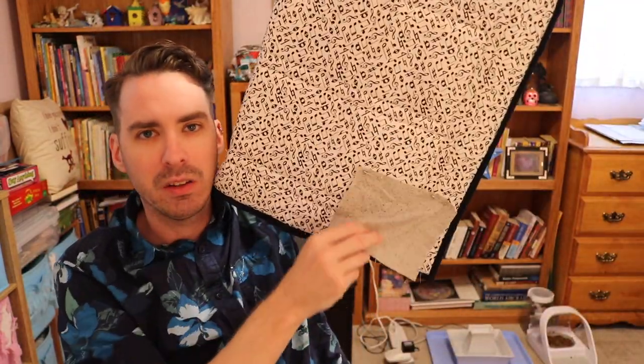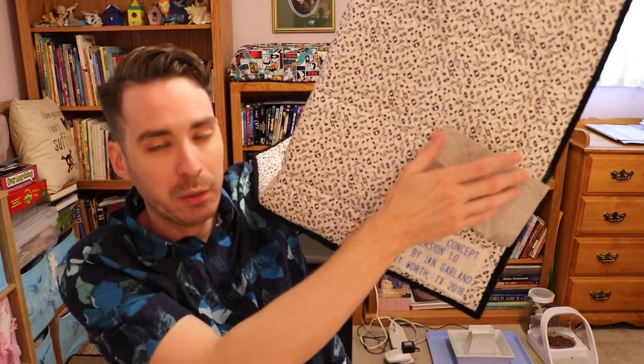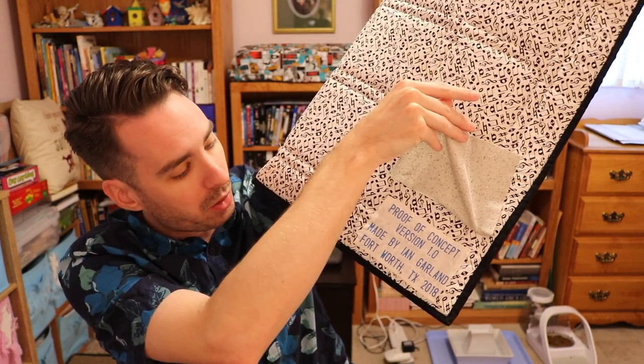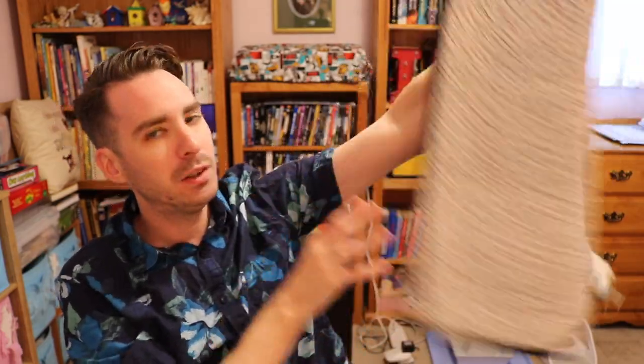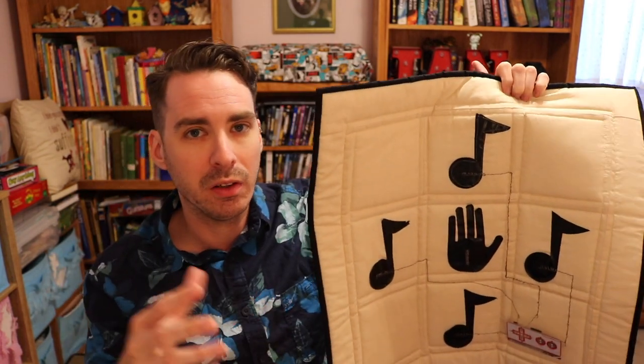There's also an information block on the back. The specific show I entered wanted it covered so the judges couldn't see whose quilt it was — so they could be as unbiased as possible. I have the information about the quilt, where it was created, and all that. Pretty simple design, nothing too crazy — it's really focusing on the technology.